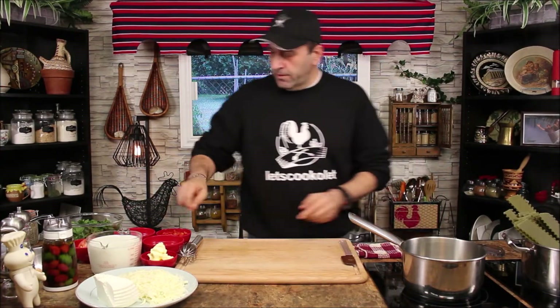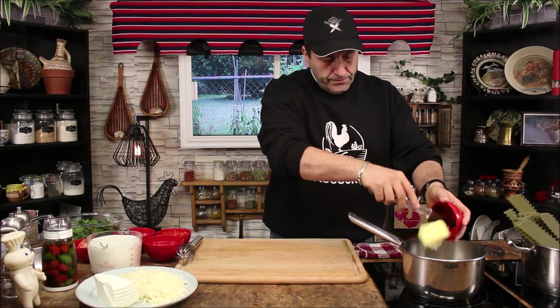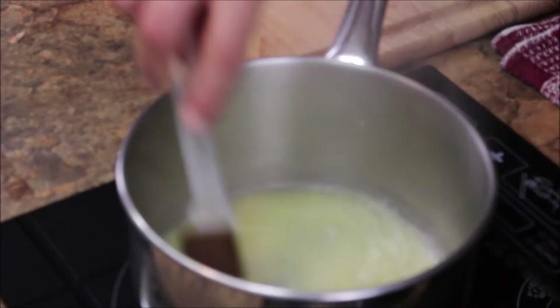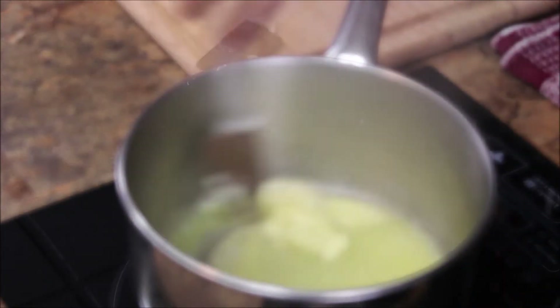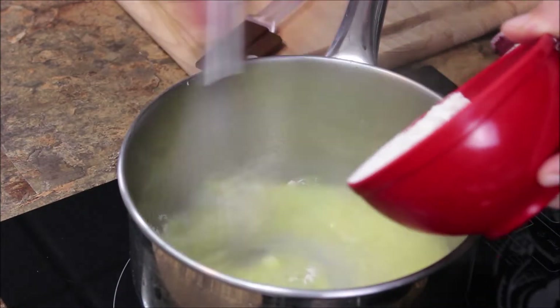Let's make the white sauce. Stove on medium and I'm gonna start with the butter. I'm gonna make sure we melt the butter completely. Now I'm gonna add the flour, a little bit at a time.